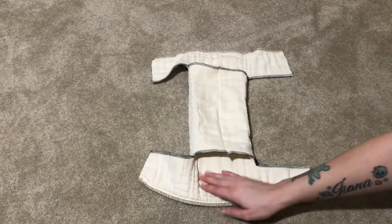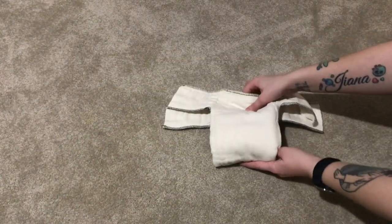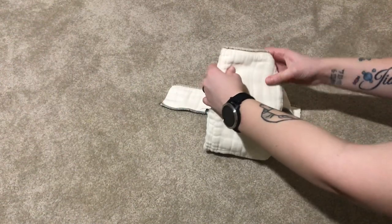If you want to take it another step further and make it into a fitted diaper, you can totally do that as well — I'm going to explain that in this next part.